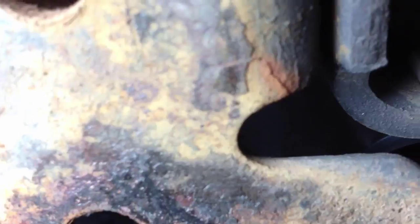That damn buffer was about to fall off. There, and there. Wow. Time to get the welder out.